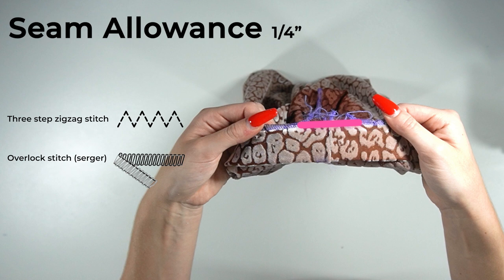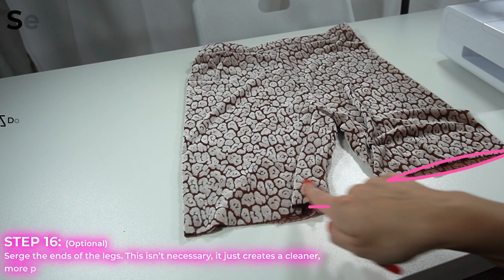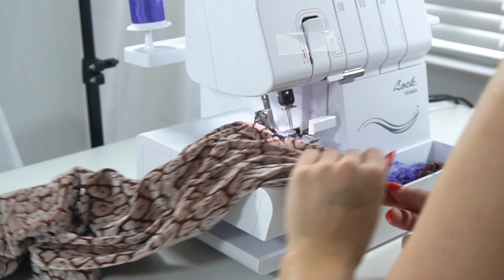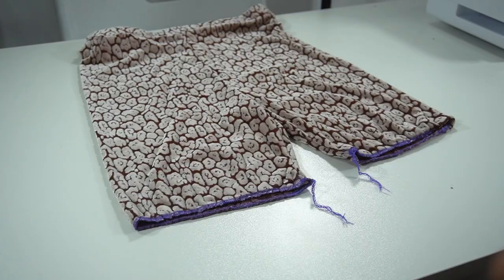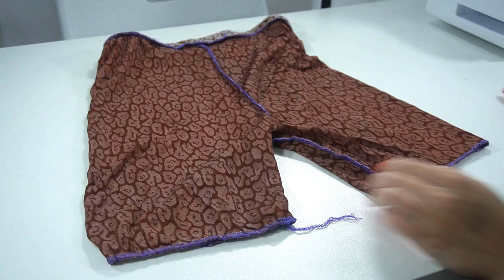We're almost finished. Serge the ends of the leg openings, or you can use a double overlock stitch on the sewing machine.